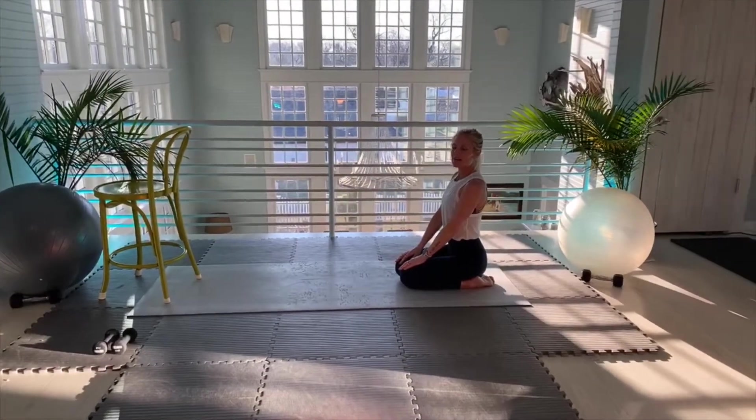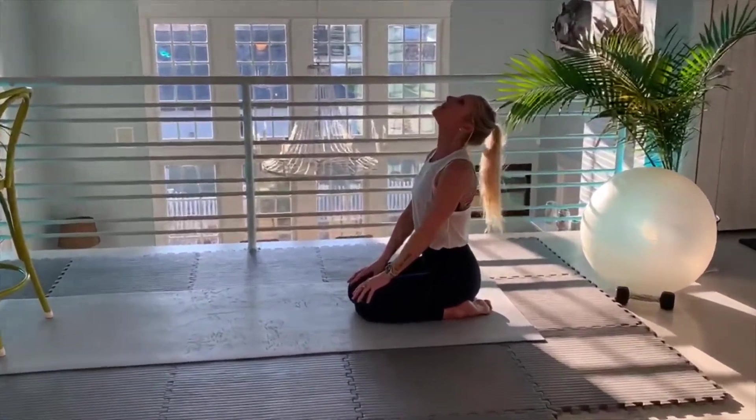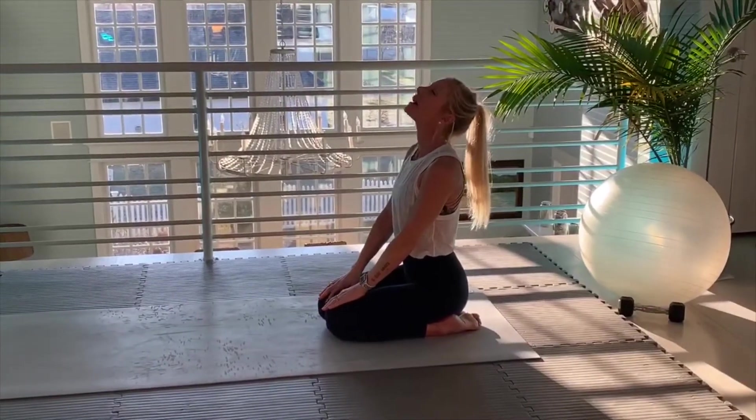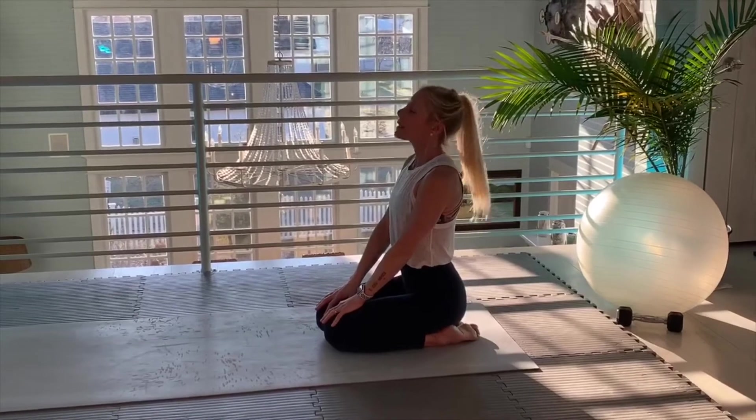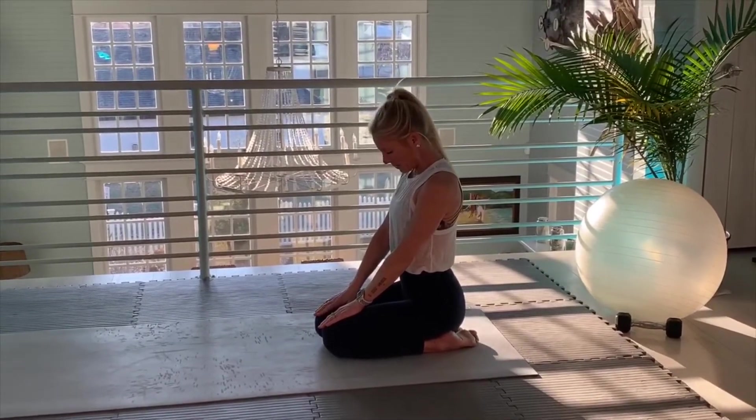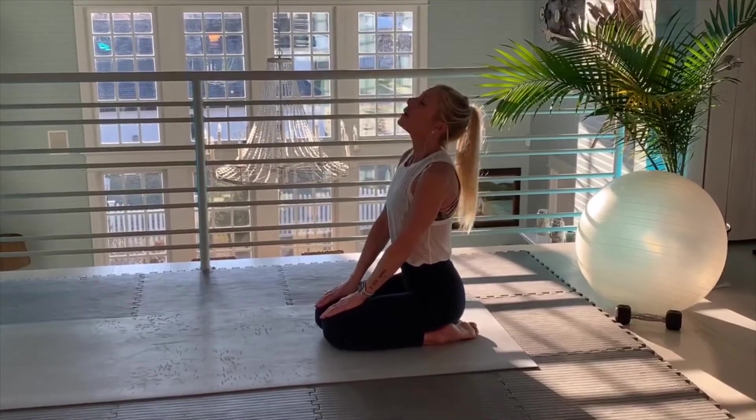Good morning. I'm Amy from Amy's Beach Fitness. Here we are Monday morning — 30 minutes barre. Get centered in your space. Here we go.